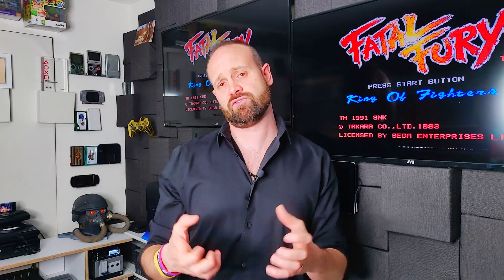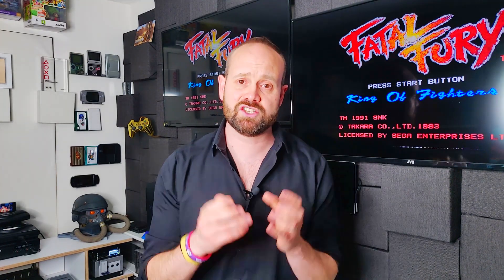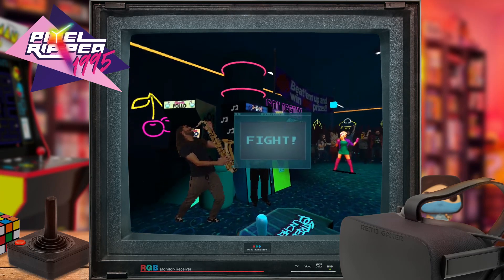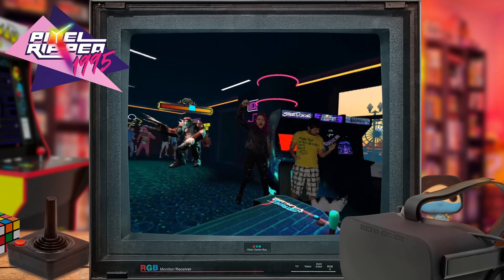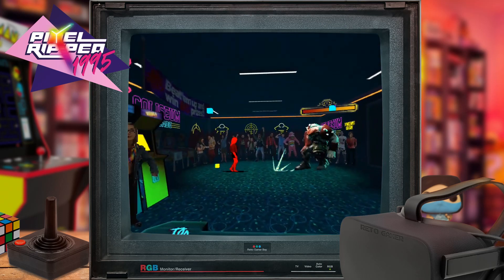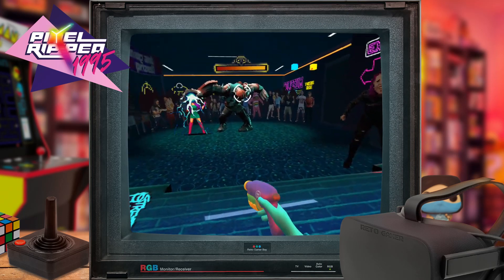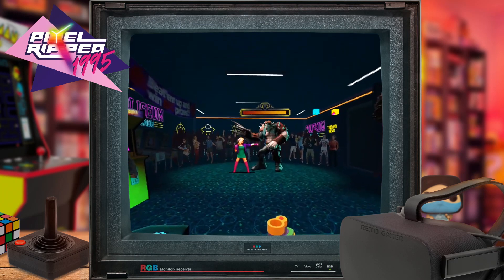The other brilliant way Pixel Ripped 1995 uses VR is toward the end of each level. Once you've completed your platformer, RPG, or beat-em-up, you have a boss battle — and these boss battles break out into the real world. You end up with this pixel retro game boss battle happening all around you, with a greater sense of 3D as you move pixel characters through your environment. Sometimes you've even got a gun or other item to interact with, combining game control with 3D environment interaction. It's just a brilliant touch.